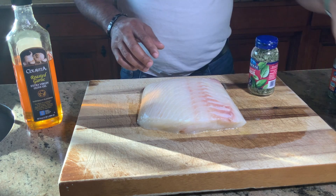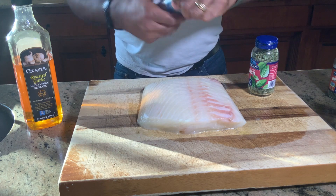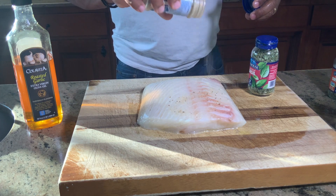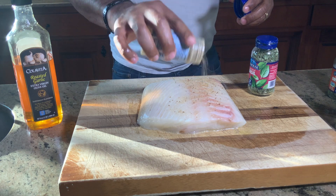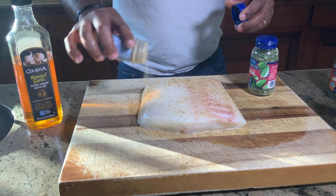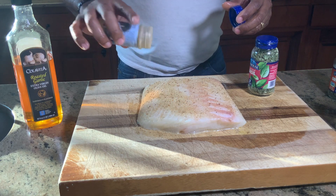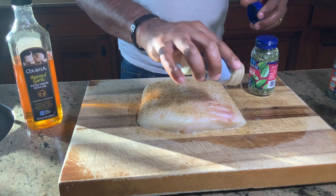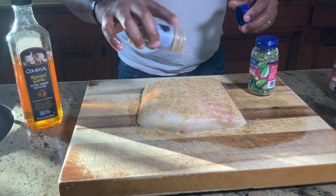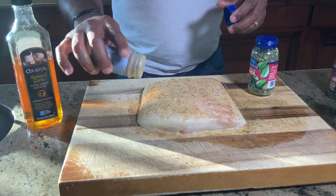Now we're just going to come back with our spices. Our fish seasoning — I want to go heavy with that. This is good stuff. If you taste this, you taste all kinds of lemon hints and things like that, so it's the perfect seasoning for fish. Nice coat. We want to try to build up a crust. Flaky on the inside, crust on the outside — it's going to make for a phenomenal final product.